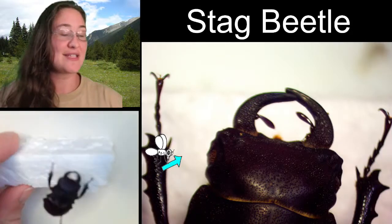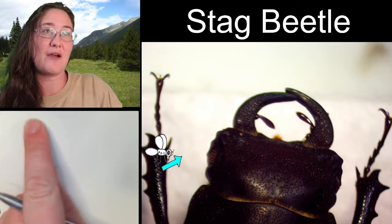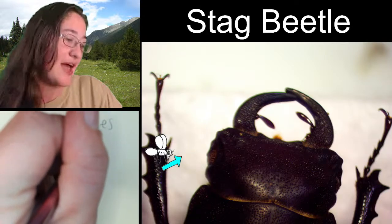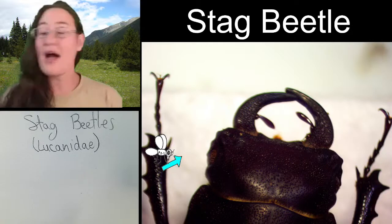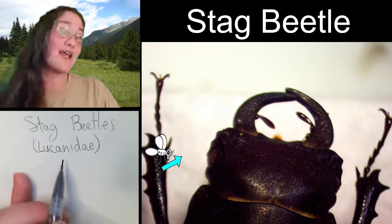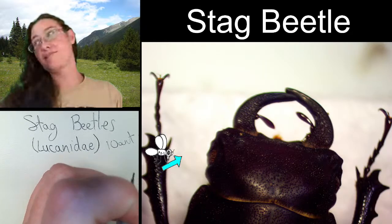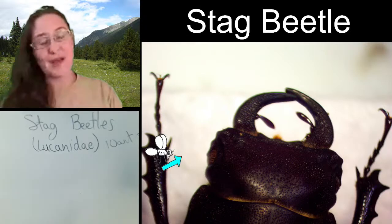So we are looking at this stag beetle, and admittedly I'm not exactly sure what species this is, but I do know the family because all stag beetles are in the family Lucanidae, spelled L-U-C-A-N-I-D-A-E. There are a couple of characteristics of stag beetles we can see every time we look at them: one is the tarsal formula and the second is the antennal type. All stag beetles or lucanids have 10 antennal segments, and a lot of times they're going to have a club at the end that is pectinate, meaning it's almost like a comb. You can't see the antenna on this specimen until we actually flip it upside down.